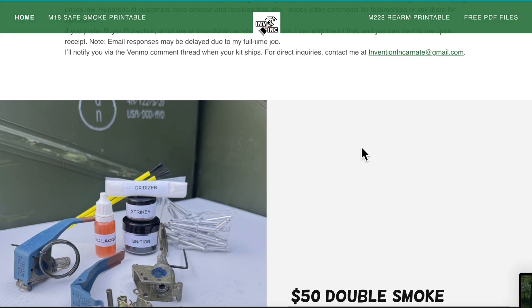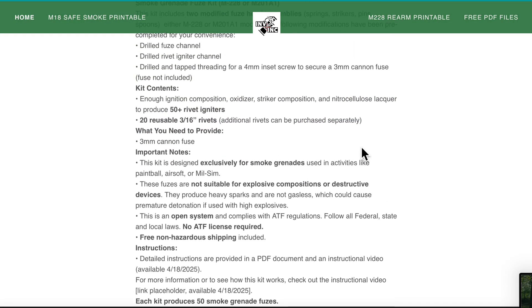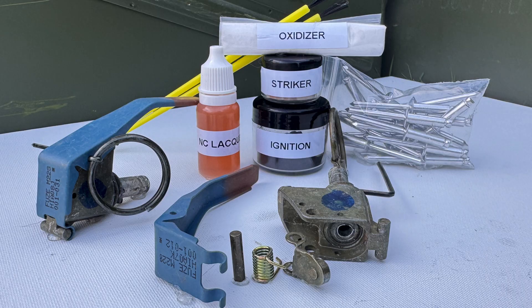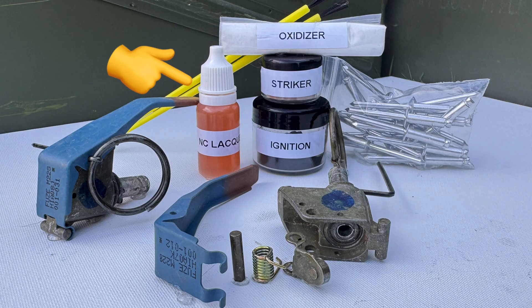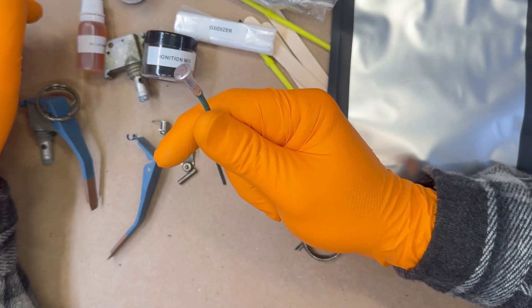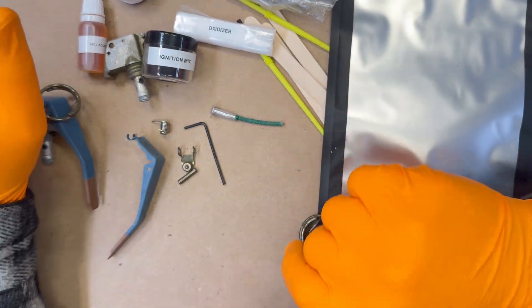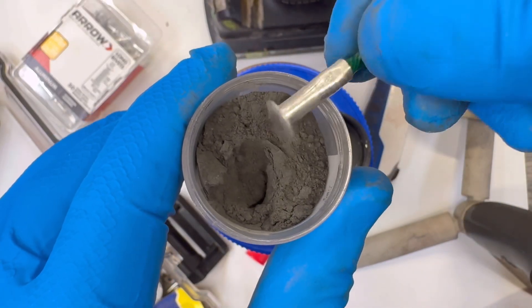In this video, I'll guide you through everything you need to know to complete this project on your own. However, if you'd rather skip the hard work, I'm offering a new kit on my website that includes everything you need except the fuse. The kit contains two ready-to-load fuse heads with spoons and striker assemblies, fully drilled and tapped with 4 millimeter threading for the inset screw. It also includes enough ignition composition, oxidizer, striker composition, and nitrocellulose lacquer to make 50+ igniters, and includes 20 reloadable rivets to get you started. The only additional item you'll need to source is the fuse.